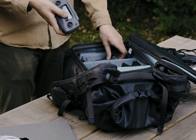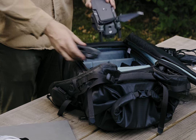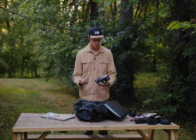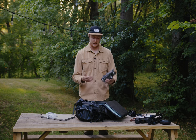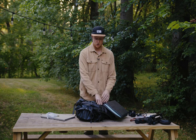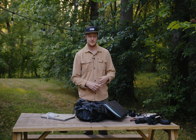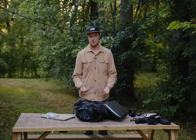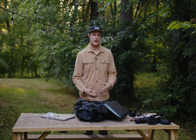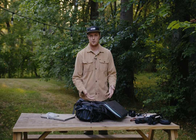Then the Mavic 2 Pro drone. It's old and outdated at this point, but it still gives me a great image when I need it. A lot of our weddings happen in national parks or cities, so I'm sparing with my use of it — I do have the FAA commercial license, but it just doesn't come out of my bag as often as I'd like. Still, it's easy enough to bring along.